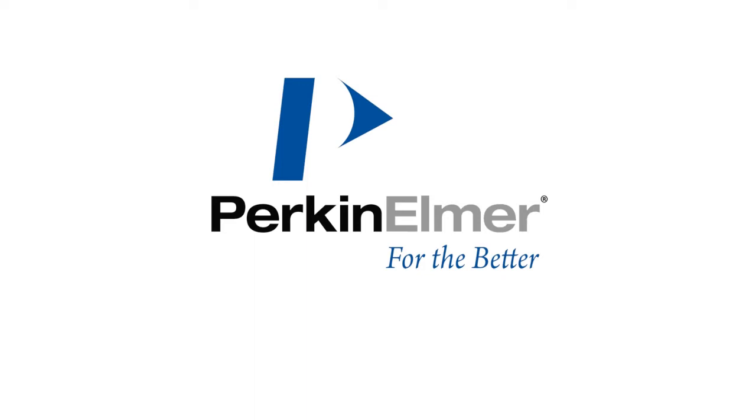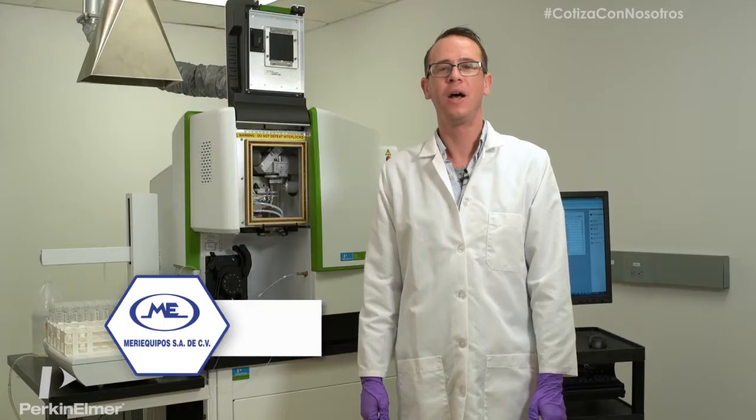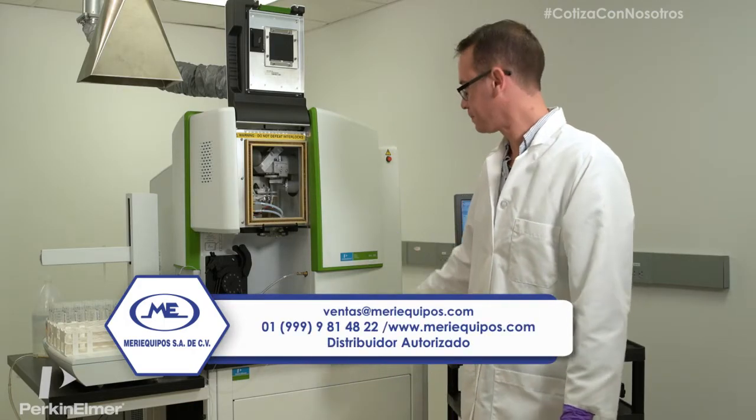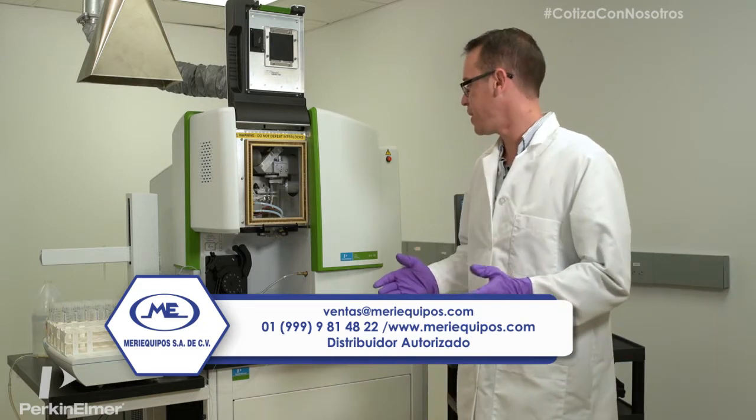Meri Equipos presents. Hello, I'm here to introduce the new Perkin Elmer Avio 200. I'm going to go over some of the hardware features in our new system today.